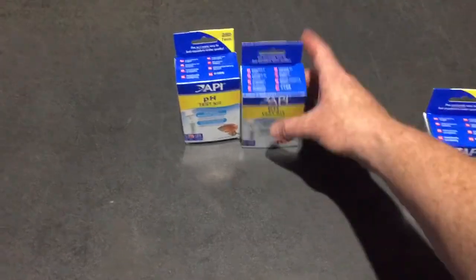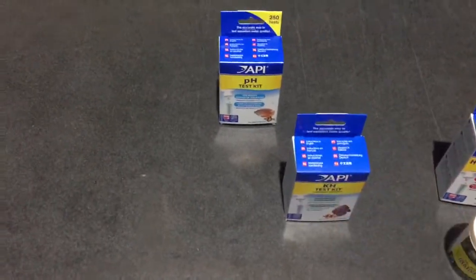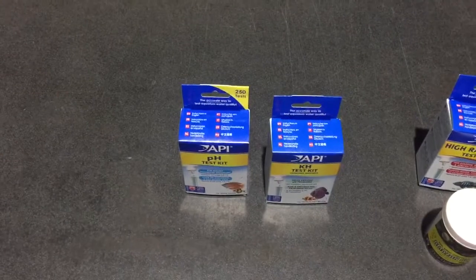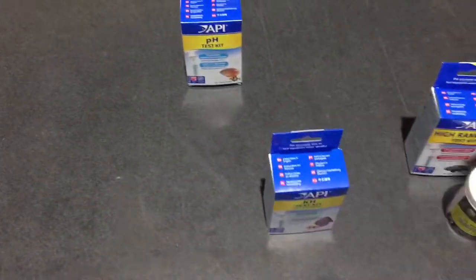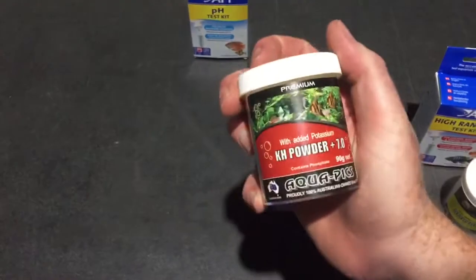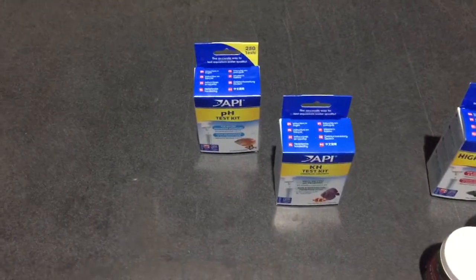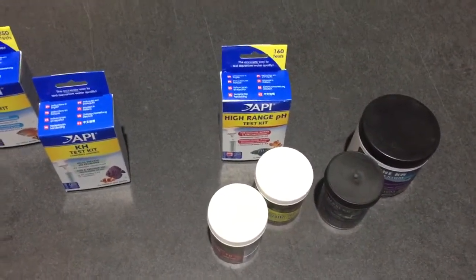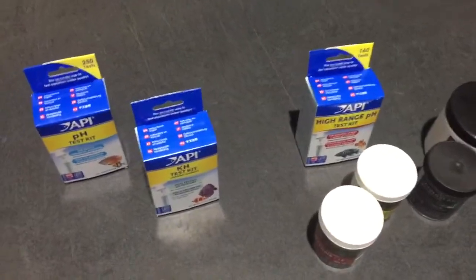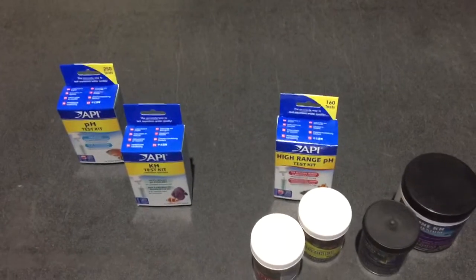If you want to keep soft water fish, you want to add something like this because that will raise the KH a little bit and drop the pH a lot. If you want to keep neutral water fish, you want to add something like this one because that's going to drop the pH a little bit and raise the KH a little bit. These different products are going to affect the water in different ways, but the thing you need to understand is that it will not stay the same.